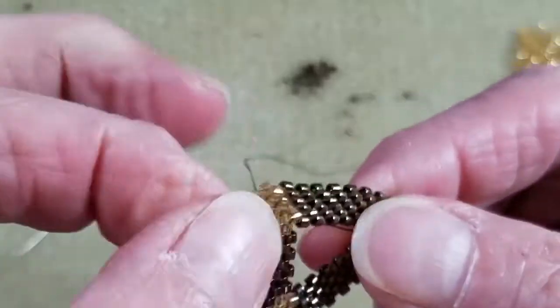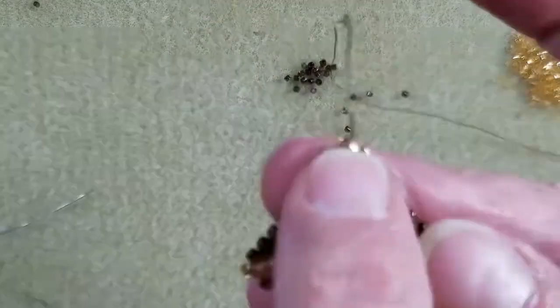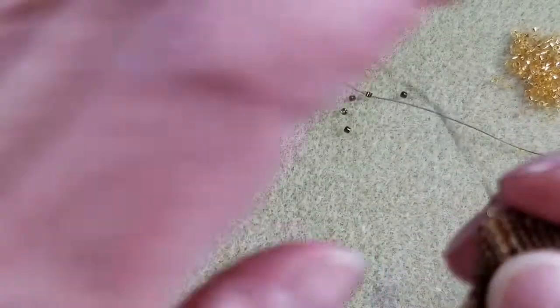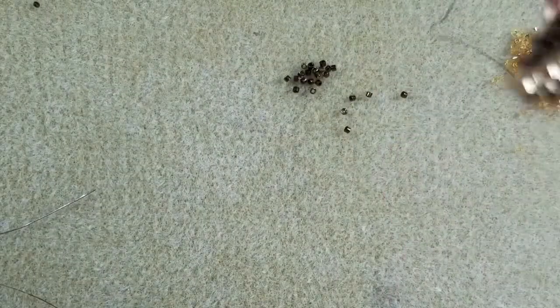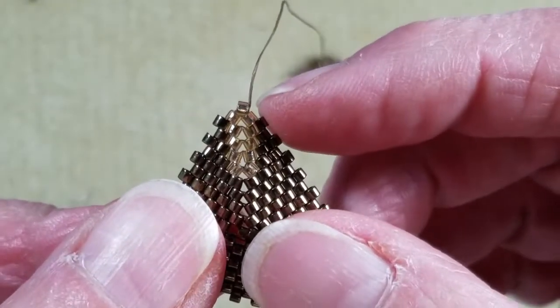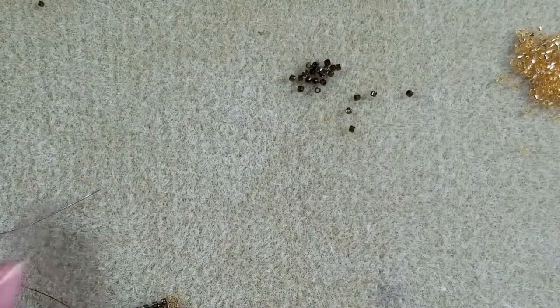You'll probably want to use the working thread left on the front piece of your beadwork, because that's where you should have your seventh row and your corner accent bead — that's a good starting place. If you already ended that thread, you can use the working thread remaining on your back piece and start from there just as easily. I'm going to end off my front thread and use the piece with the seventh row, leaving that working thread on to work from.